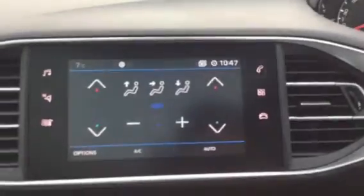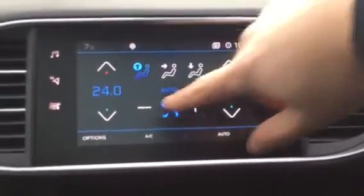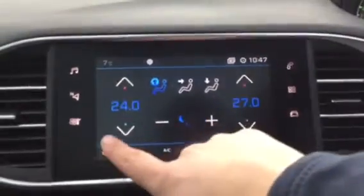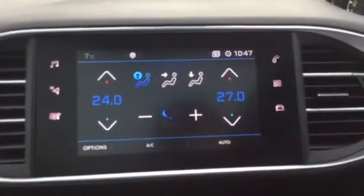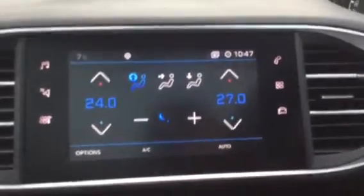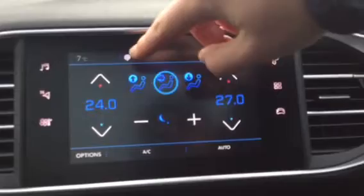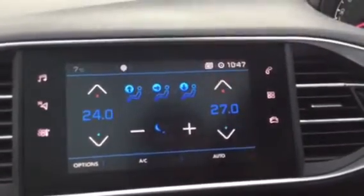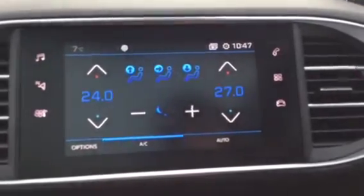If you press the next one down, you have your climate control, so you can change the temperature on the driver's side. You can also do the same for the passenger side as well. These two buttons are your fan power — you can clearly turn it down with one and turn it back up with the opposite. These three buttons across the top are for where you want the air to be blowing, and as you can see you can have all three selected. You've also got your aircon at the bottom.